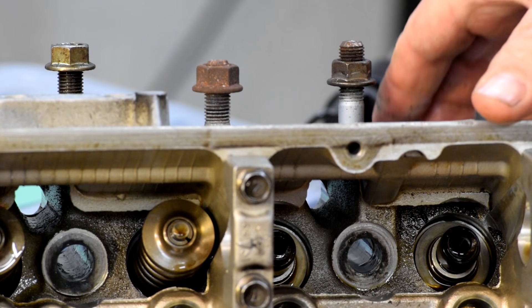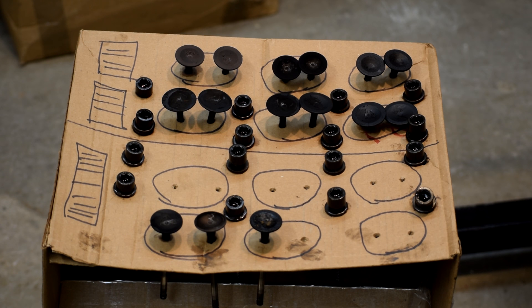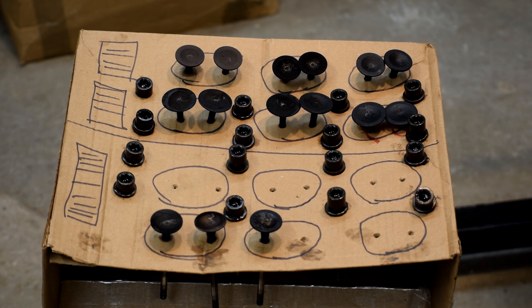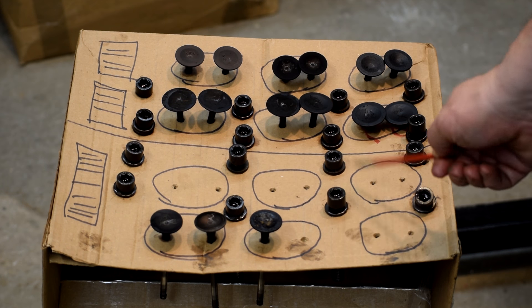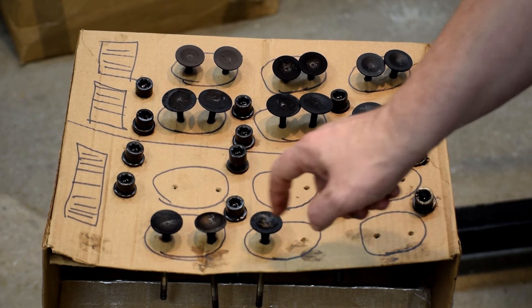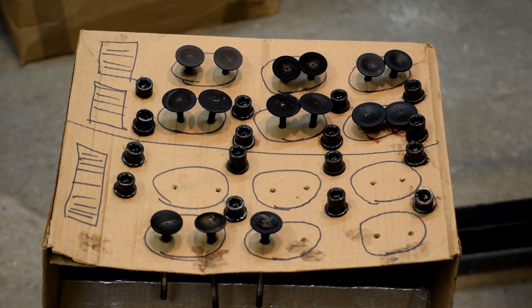One of the things you have to do when you do this kind of work is keep yourself organized. Here's an old trick for keeping track of where everything goes — just a cardboard box with the two heads drawn on it. This one here's the front, this one here's the rear, with the camshaft pulleys drawn on it so I know which one is which. Each one has got the cylinders marked on it, so as the valve comes out of the head, it just gets slid into its appropriate hole in the box and now I know where everything goes.